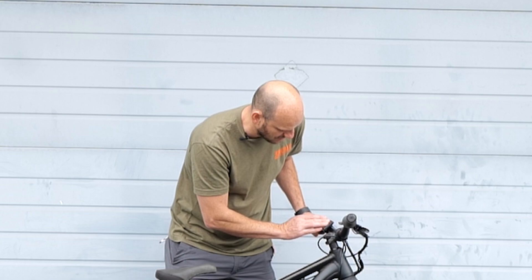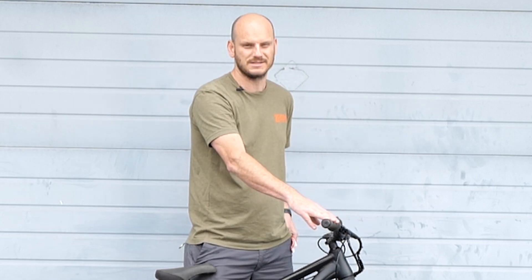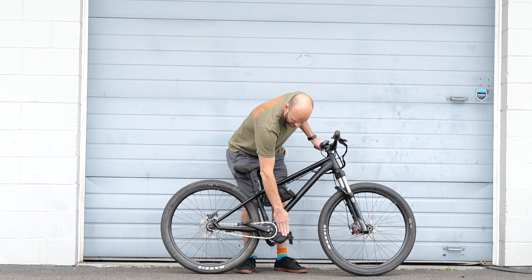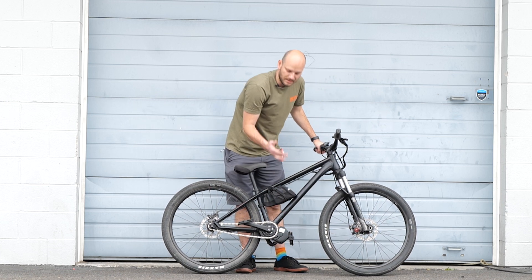We've got the 600C color display up here — this one has become my new favorite. It's a little better than the 500C, a little higher resolution, so I've been swapping out the 500Cs for the 600Cs. We've got the Bafang BBS HD 68-millimeter 1000-watt rated motor right here.